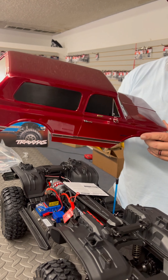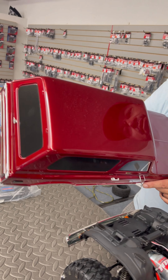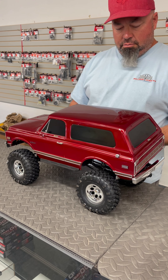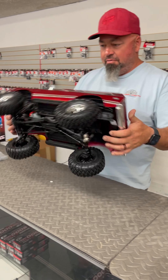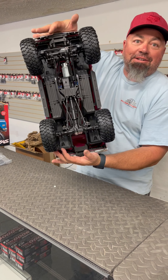The metallic really pops in this paint too. I really like that system. I'm sure Pete's fighting all the little clips. Not a scratch — not a scratch yet. Thank you.